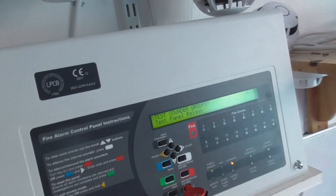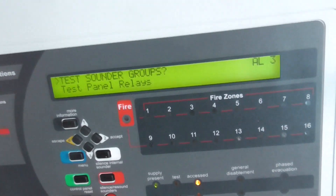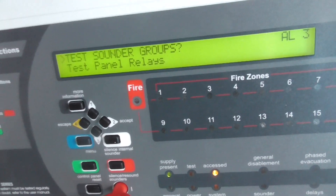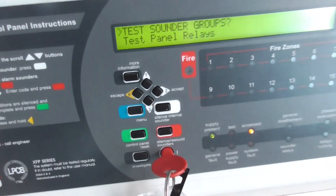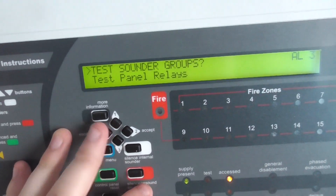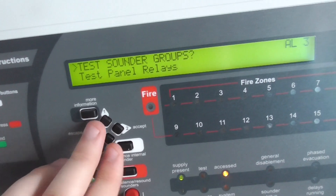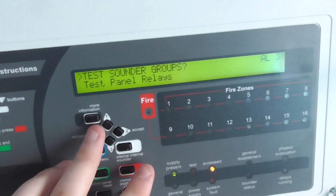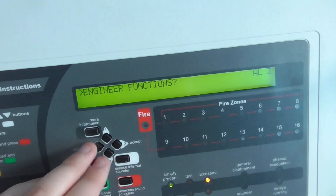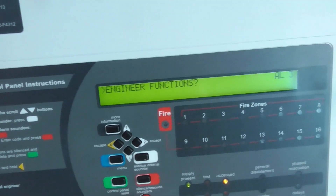There we go — as you could hear, that's what it sounds like. That's the alert tone on the Xpander sounder base, set to the Apollo evacuation alert and evac tone. It kind of stutters a little bit — I'm not sure why the Xpander sounders stutter, but I have noticed they do.